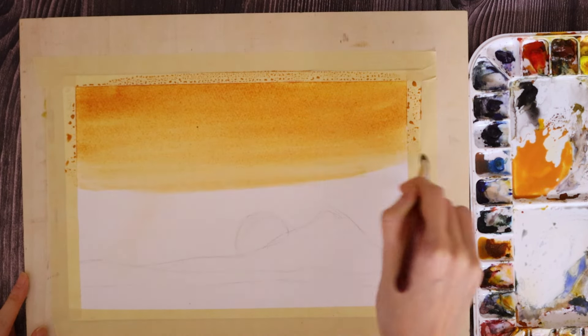I'm keeping the top half of the sky lighter than the bottom half. While the paper is still wet, I'm going to use the same mixture to define the silhouette of the moon and the mountain ranges.